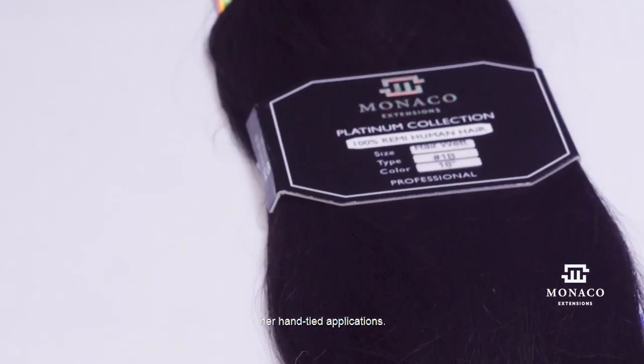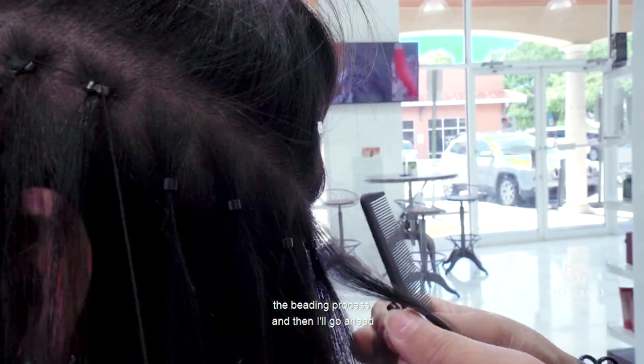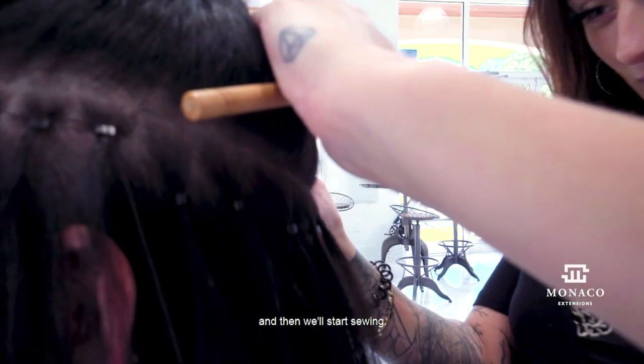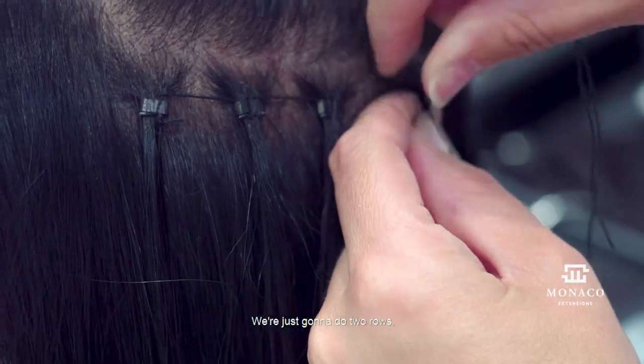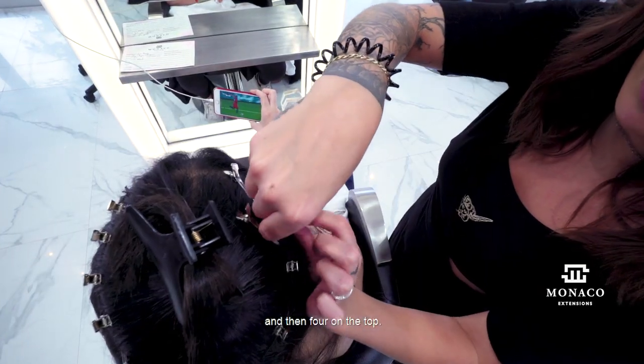Now we're going to start her hand-tied application. I'm just beginning the beading process and then I'll go ahead and do this all around her head and then we'll start sewing. We're just going to do two rows — we have nine wefts, I'm going to put five on this row and then four on the top.